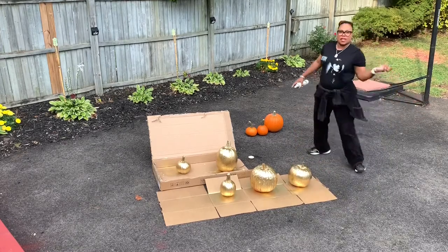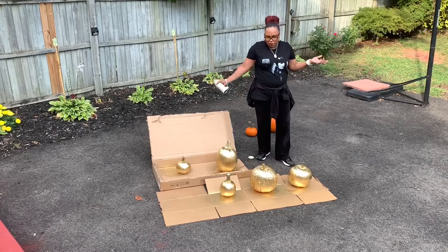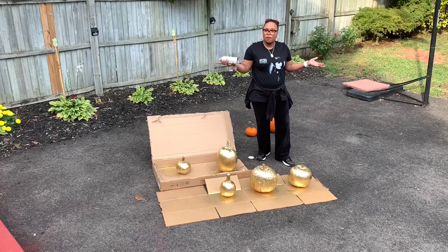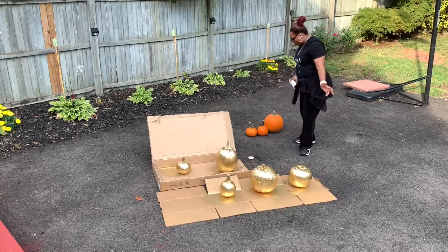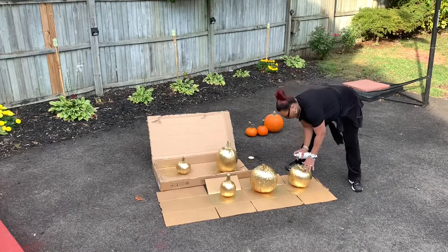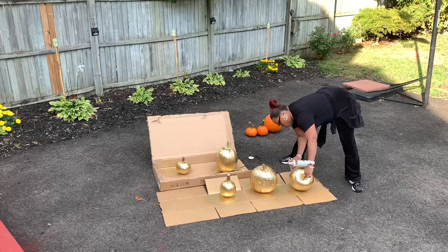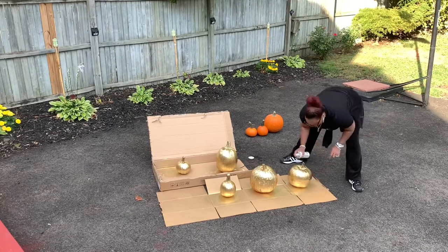This also helps keep the squirrels from eating my pumpkins when they're colored with a festive color. I also read that you can put WD-40 oil and spray your pumpkins that you're not going to color, to keep the squirrels from eating them. There are other home remedies you can also use. It's so pretty here in the fall in Ohio — the weather is changing as we speak. It's a cool day, so these are going to dry quickly.